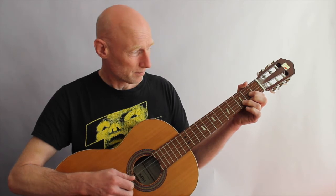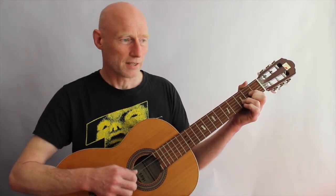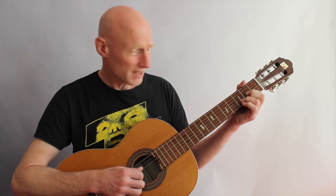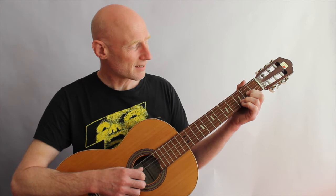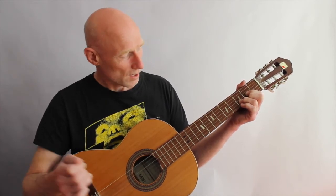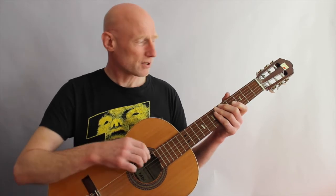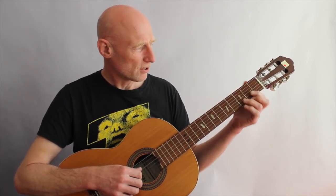This could be a problem, and of course also: do you press hard enough? One thing you could check is how much force it takes to press down the string to reach the fret, which is actually what needs to happen if you want any sound from the string. But let's get back to what this video is really about.